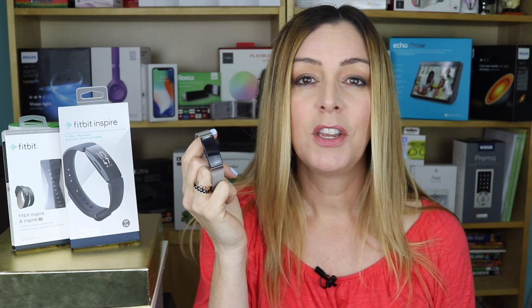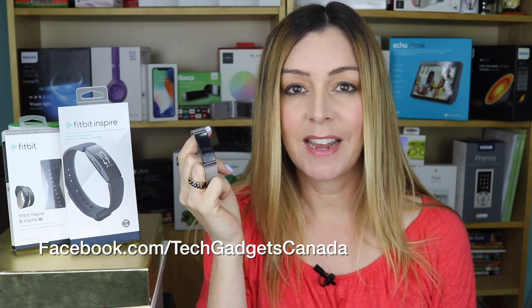I'm going to show you what it can do, and what it can't do. If you like this video and find it helpful, please hit that like button and consider giving us a sub. You can also follow us at Facebook.com/TechGadgetsCanada.